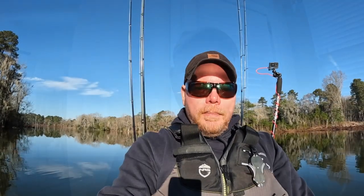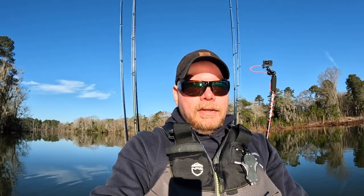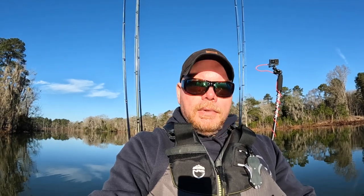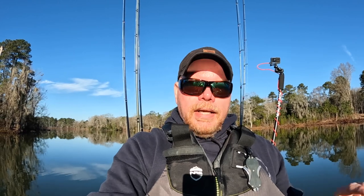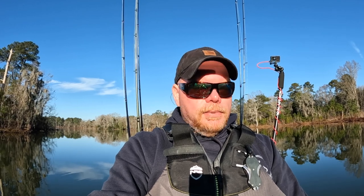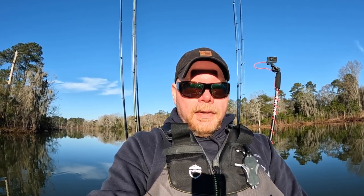I'll put the link in the description for the Catch Board. You can get the polycarbonate — it's a lot less money — but if you can, save up for the aluminum version: you buy it once, you're done, and you can engrave and customize it. I hope you liked this video — if you did, hit that thumbs up, subscribe to our channel, and I'll catch you guys on the water. Thanks for watching.